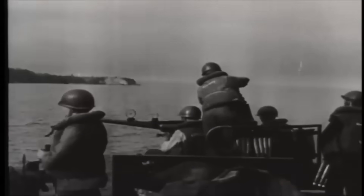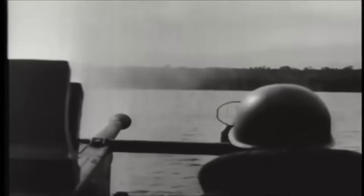At first fleet introduction, these guns used their iron ring sights and tracers for target sighting. Later in the war, the guns were fitted with a Mark 14 gyroscopic computing gun sight.